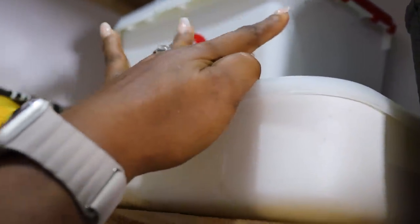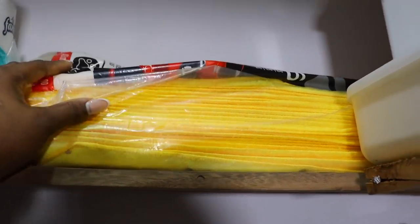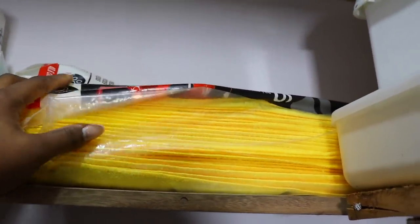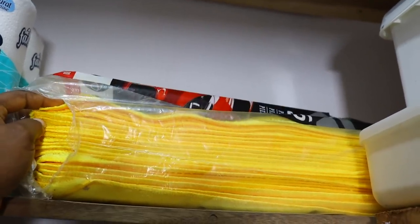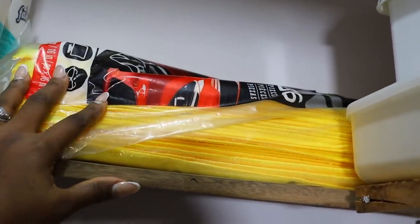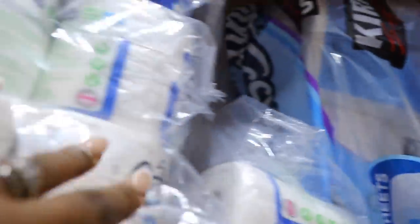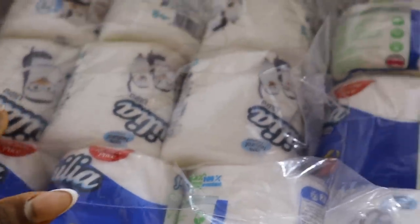Here I have my pack of microfiber cloth — thanks to my friend for sending me two packs. I'm on the second one now and they are an absolute lifesaver. Here I have toilet roll up here because we have a lot to clean. So we have a lot of toilet roll here. On this second shelf, I have cleaning products.